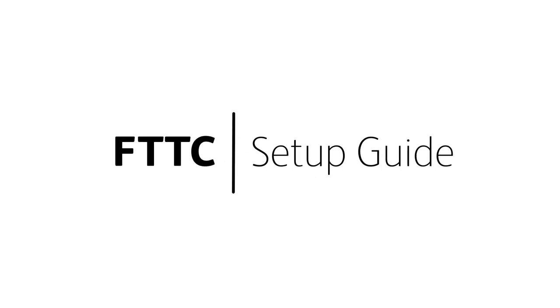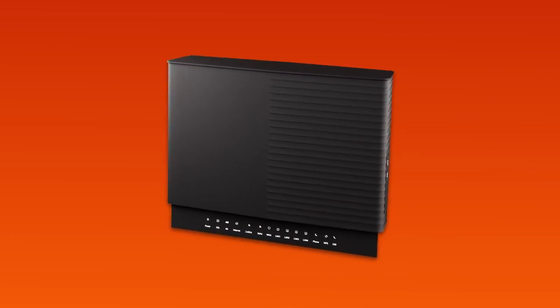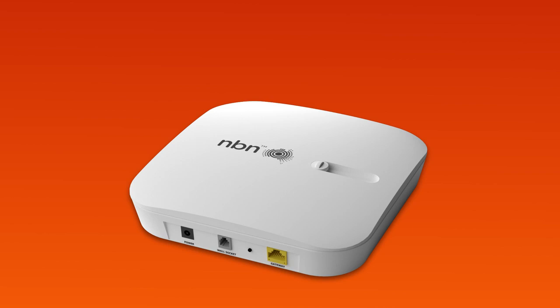Setting up NBN FTTC is easy. Before you get started, you'll need three things: a message from us advising you to plug in your NBN modem, your smart modem gateway, and an NBN connection device, or NCD.